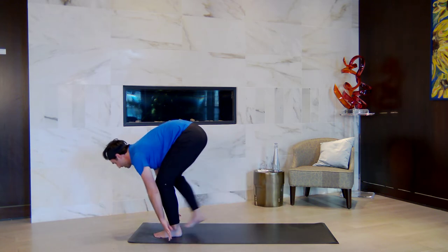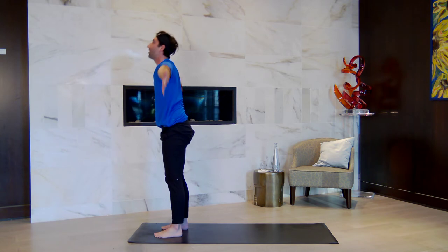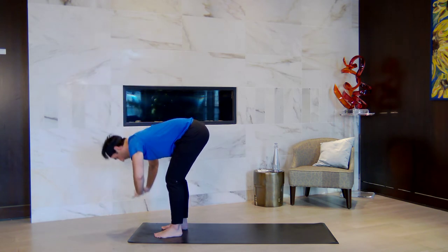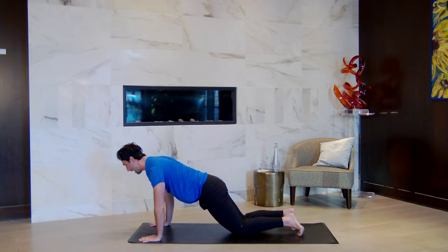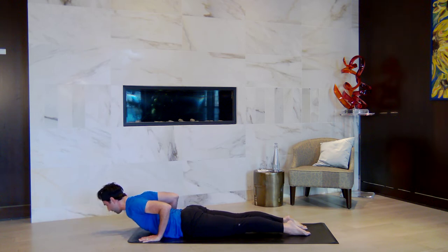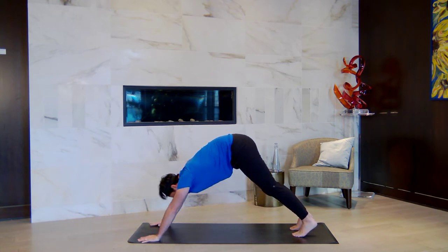Inhale to step forward and halfway lift — hands to shins. Exhale to fold. Rise to stand, reach all the way up. Exhale, fold down. Halfway lift — breathe in. Exhale, step back to high plank. Lower your knees down to the ground, lower everything to the ground, point your toes back — baby cobra. Lift your chest forward and up as you ground the tops of your feet down. Exhale, lower down. Tuck your toes, inhale to high plank. Exhale, downward facing dog.